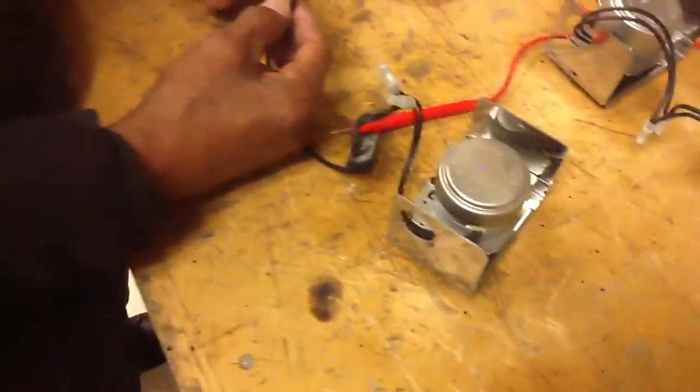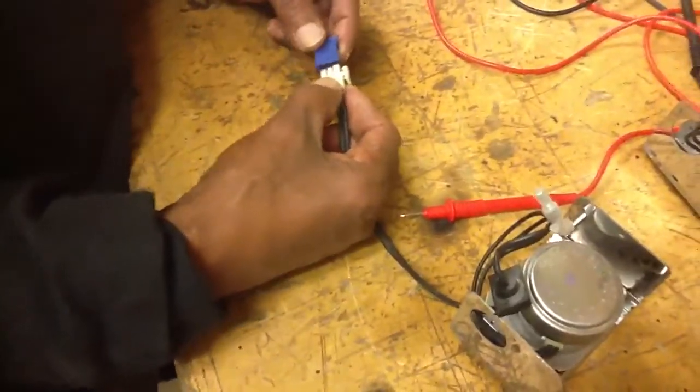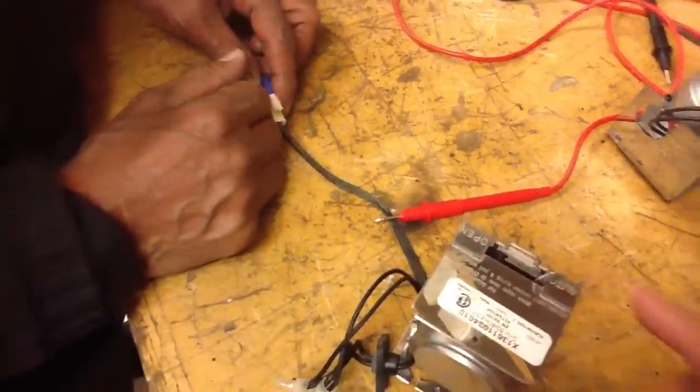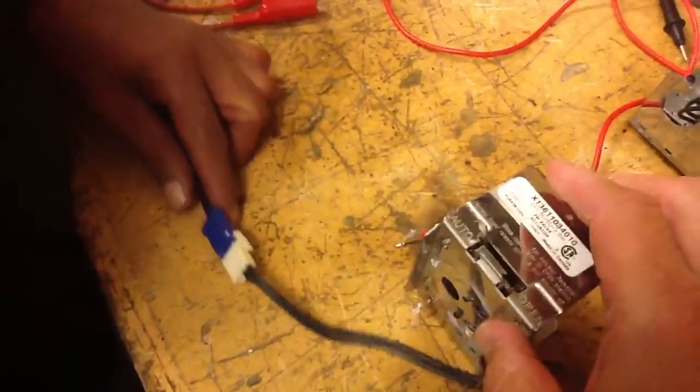We have an actuator motor and we're going to go through troubleshooting. First thing we're going to do is plug it in and see whether or not that valve actually moves. As we can see it's not moving. That little dial which says auto and open — it's not on open.